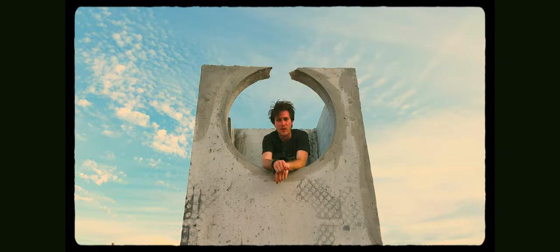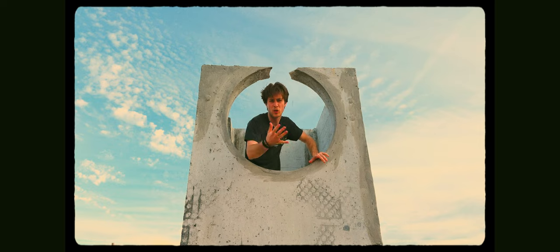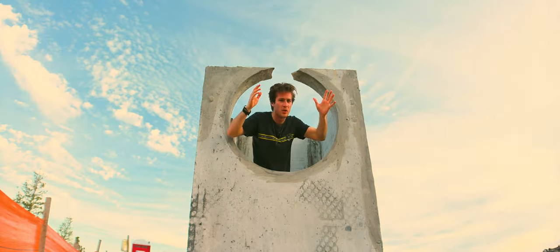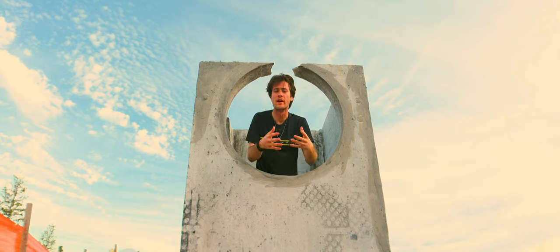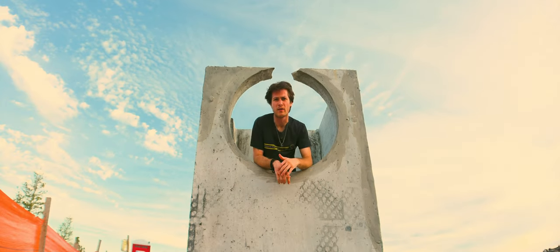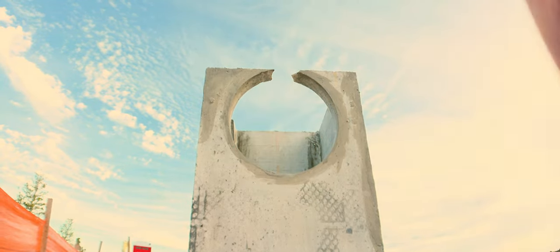This is what a normal 16x9 aspect ratio non-anamorphic lens shot looks like. Now let's switch to the anamorphic so you can see the difference. With the anamorphic it's a lot wider - it looks the same height because it is the same height, but it's a lot wider. The focal length is the same; there's no extra perspective compression from foreground to background, it's just wider.